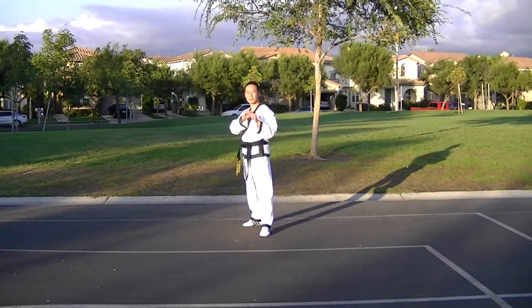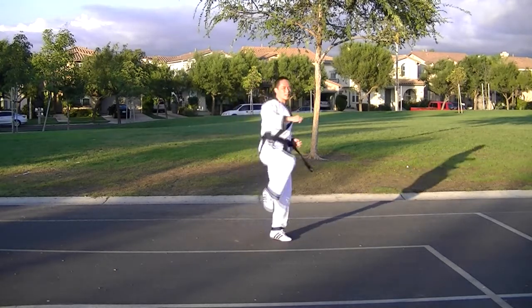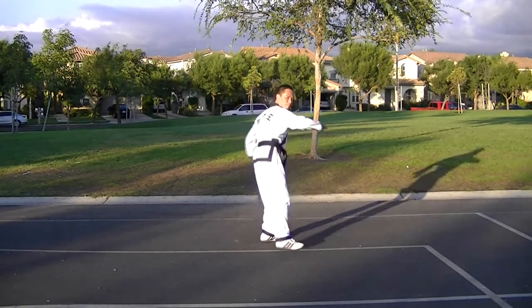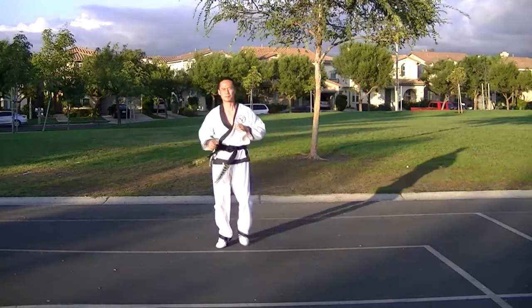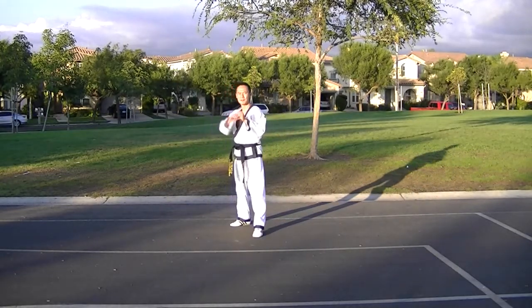4. Low and High Side Kick. 5. Low Edge Curve Kick and Heel High Hook Kick. 6. Heel Down Kick and Roundhouse Kick.